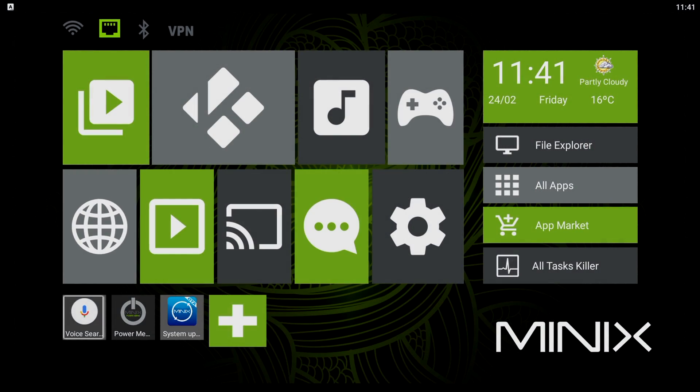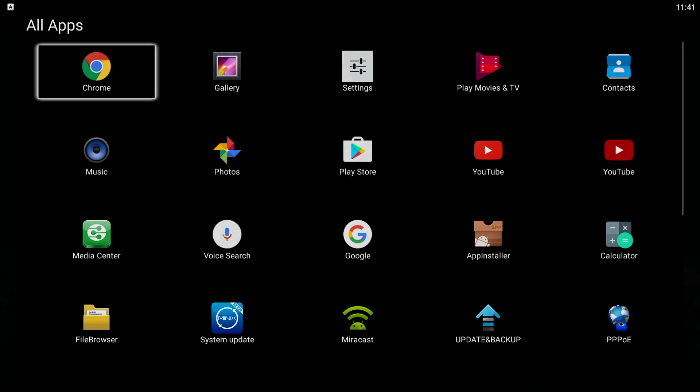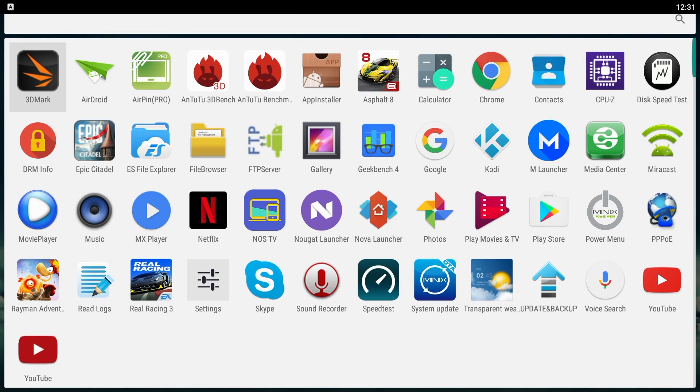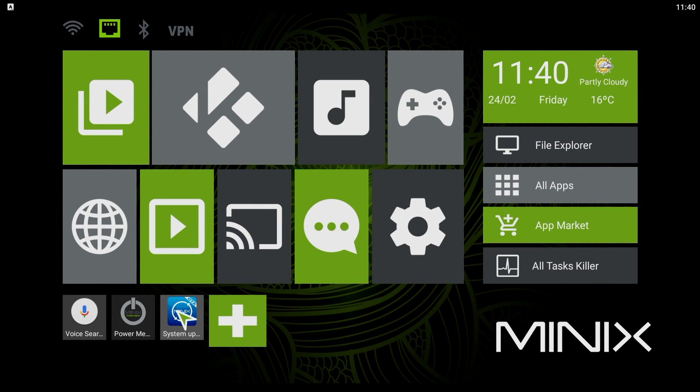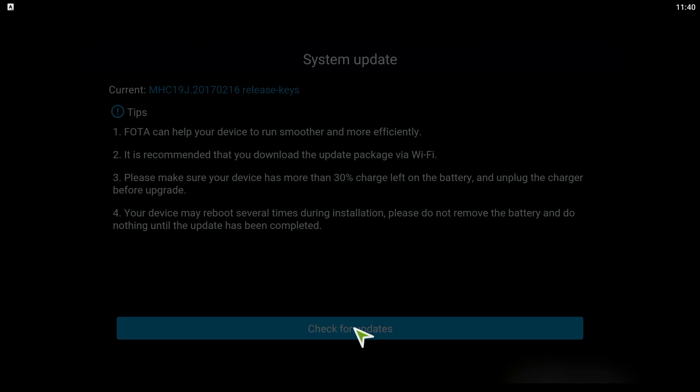Turning the U9H on shows us the Minix Metro UI launcher that we all know, but there's also a clean launcher which is the style I personally prefer, and of course we can install any other launcher of our choice. Also worth noting, as usual Minix has online updates on the U9H, which at this moment is running the latest firmware version.